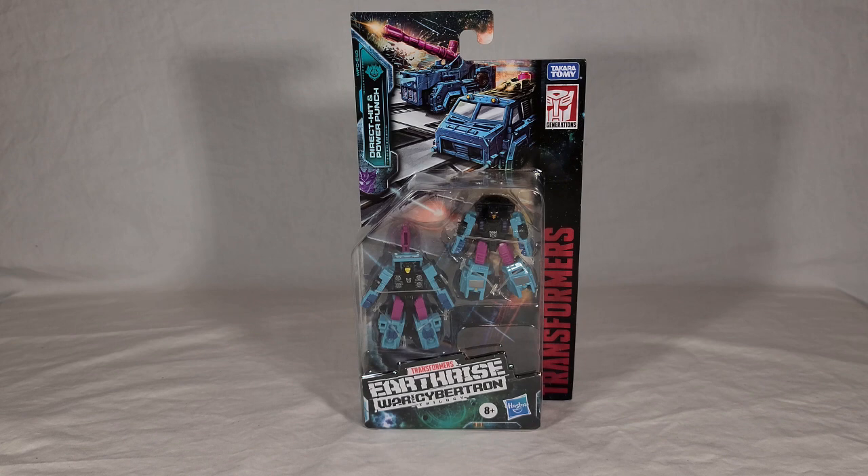If you've seen my reviews before, you know how this goes. We're going to take a look at the toys and their packaging, open it up, see the map piece, see the instructions, and then we'll see Direct Hit and Power Punch in both their vehicle, combined vehicle, weapon, and robot modes. I'll do some group shots with a regular duo just so you can see if there's any difference between them. And then at the end of the video, of course, my final thoughts.